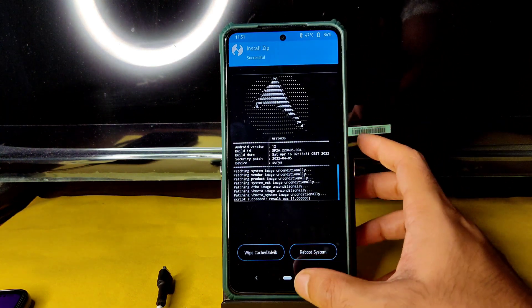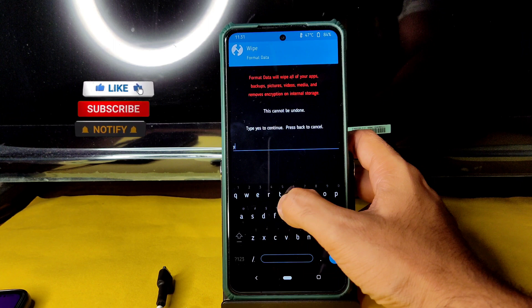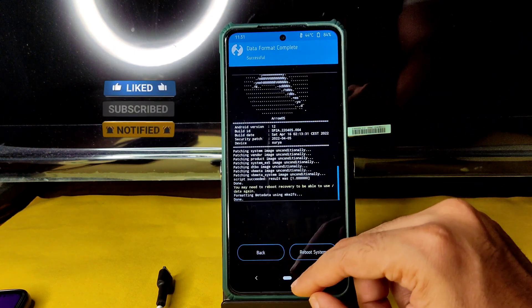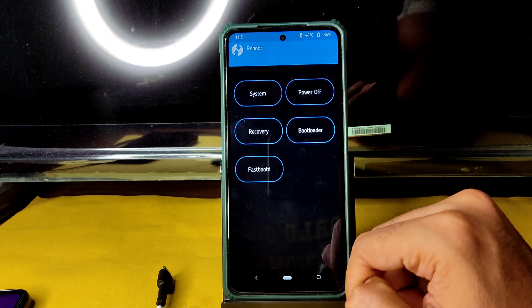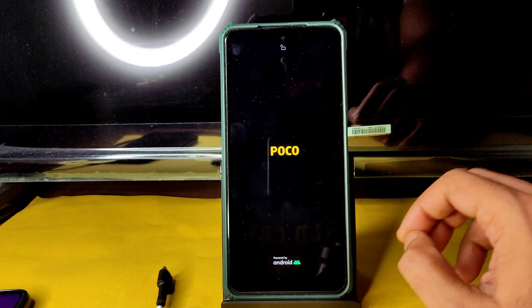As you can see, the ROM zip file has been flashed successfully. Go to the home section, select wipe, then select format data and type 'yes' and press the tick button. Once that has been done, go to the home section again, select reboot, and select system.